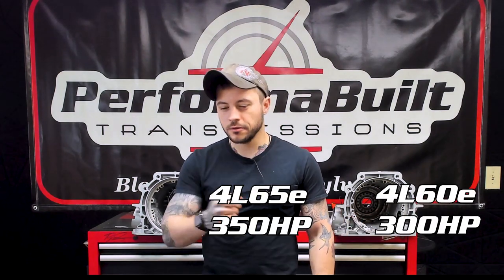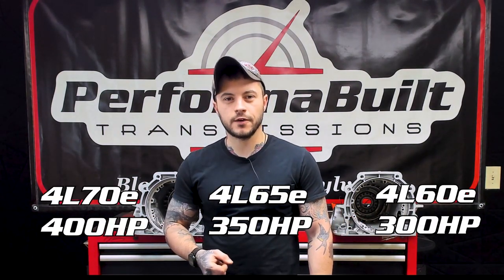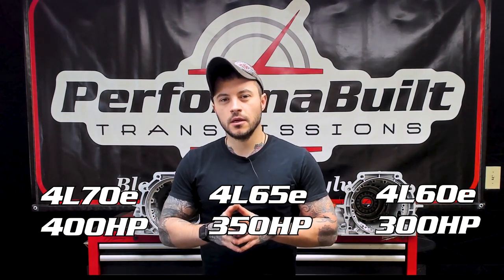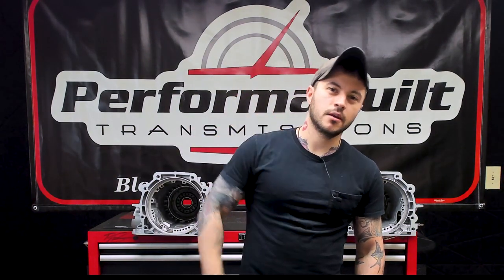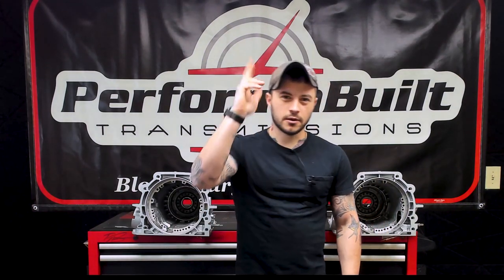In an aftermarket scenario, please talk to us about the program you're using and your build — we'll set you on the right path and potentially save you a lot of money avoiding a core charge and aggravation from an unnecessary 70. Stock for stock, those are the comparisons: 300, 350, and about 400 horsepower from the factory due to very minute differences. All the parts do interchange, but that doesn't mean they work together. It all boils down to one extra sensor — that's what makes a 70 a 70. Thank you for watching; please like and subscribe and I'll see you next time.